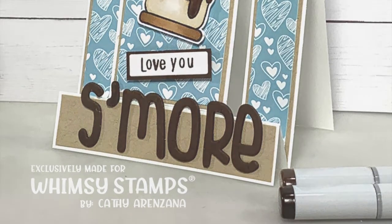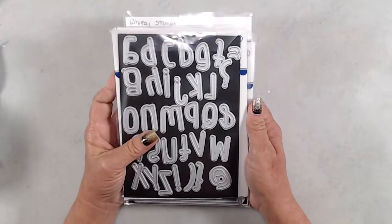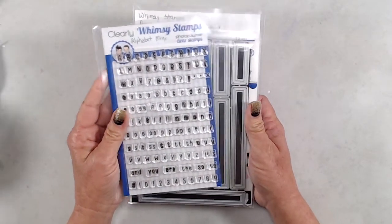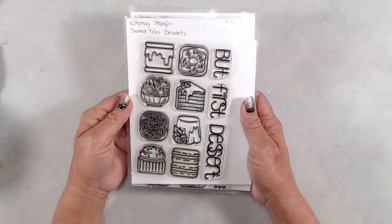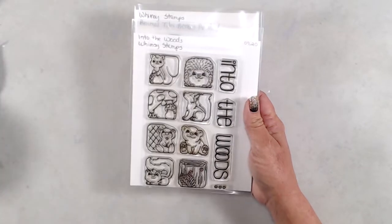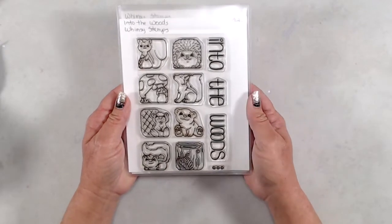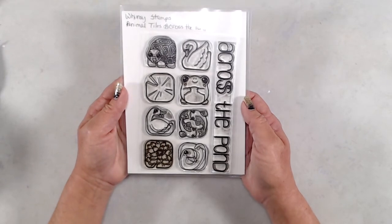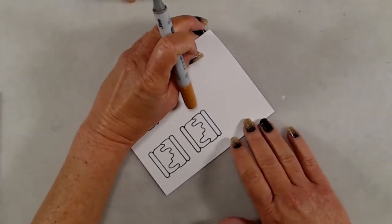Today I'll be sharing how to create a vertical center step card and I'll be using the Cutie Alphabet die set, the Alpha Mini stamp set, the Simple Strips die set, and the Sweet Tiles dessert stamp set. The other tile stamp sets available will also work perfectly for this card — the Into the Woods Animal Tiles stamp set and the Across the Pond Animal Tiles stamp set. Because they're all sized basically the same, any of these stamp sets would work really well with this card.